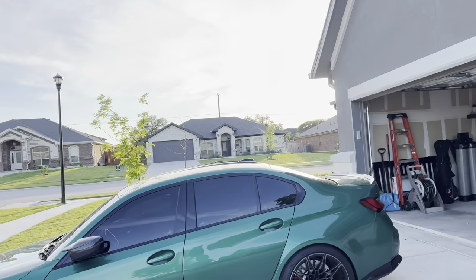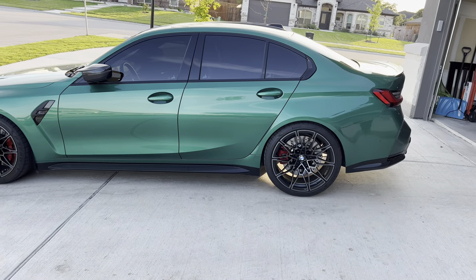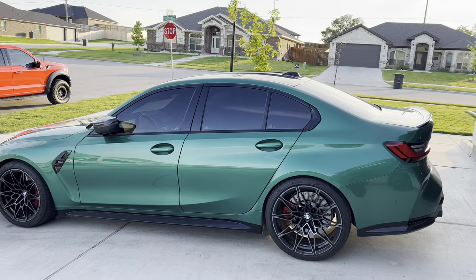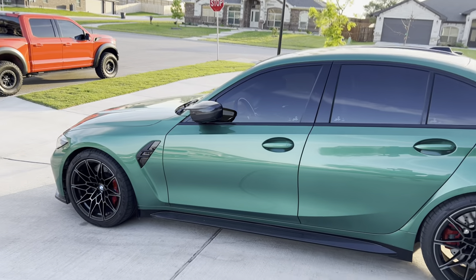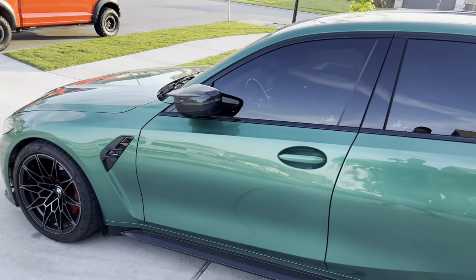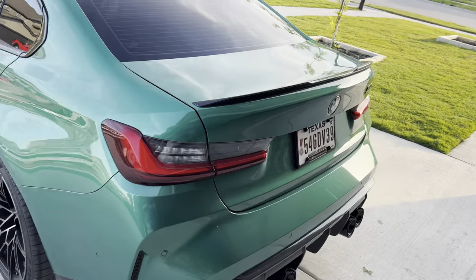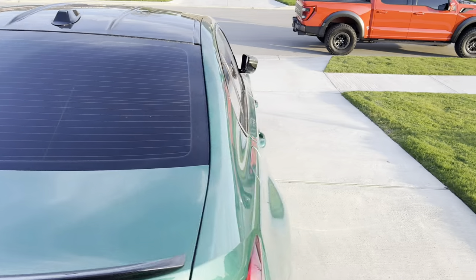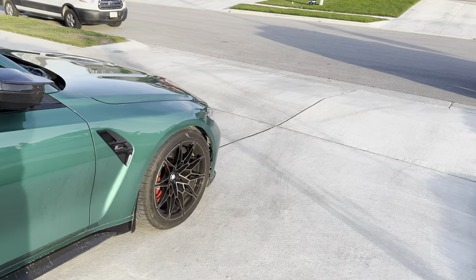Welcome back to the channel. If you guys are new, make sure you like, comment, and subscribe. Today I want to show you the latest mod I have for my 2024 G80 M3. I decided to make this review video now because I'm about to wash the M3 — I just finished washing the Raptor. Sometimes on film it looks a lot cleaner than it actually is in person, and this thing is dirty.